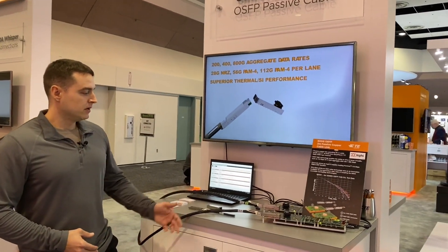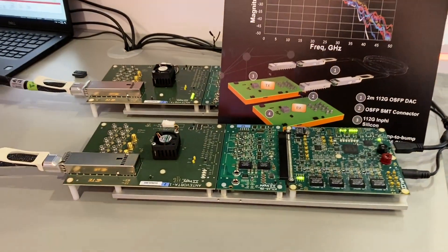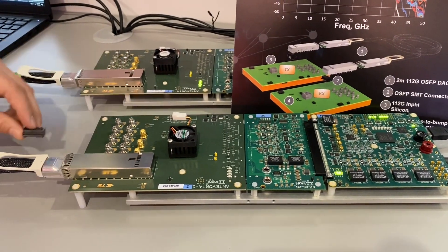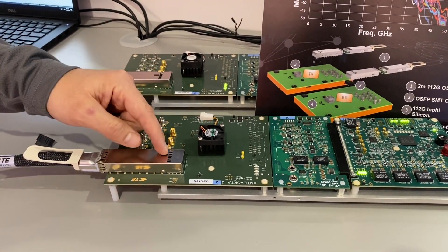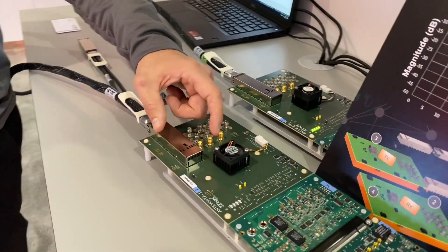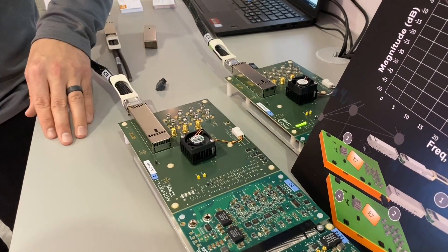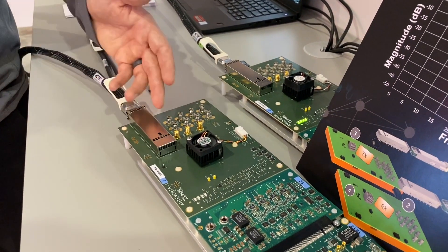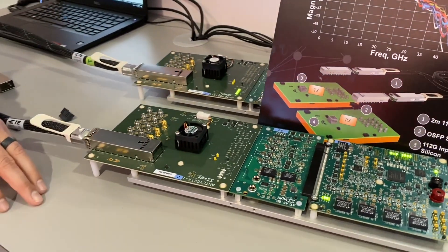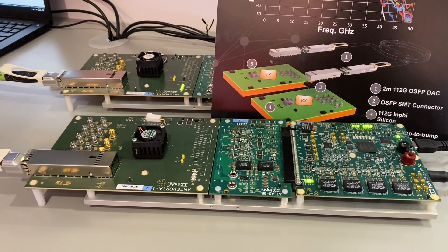In our demo, you can see we have the Infi silicon on the board and our OSFP connector right here, soldered on the board. In between our OSFP connector and the silicon is 5.5 inches of trace, with a more realistic stack up routing the high-speed layers on layer 12, and there is a stub in there as well. Under the IC we have a longer via, which is sort of a worst-case scenario when you actually have to implement this in your host board.